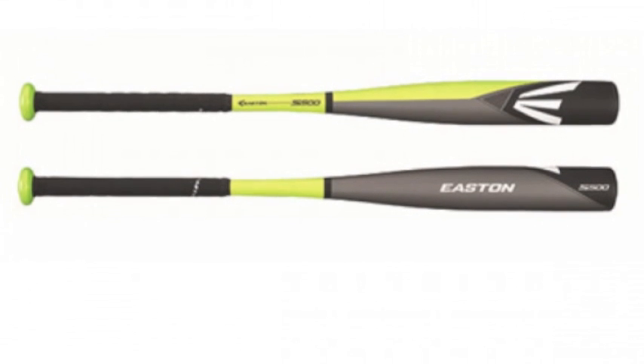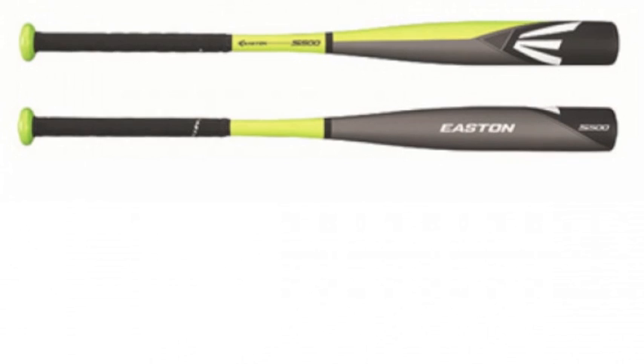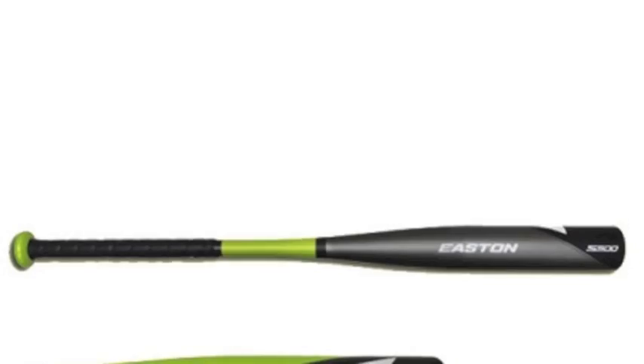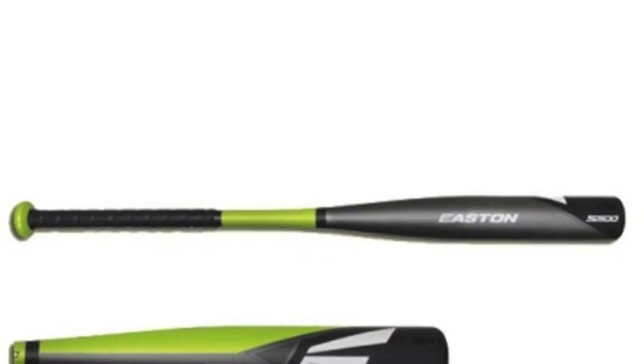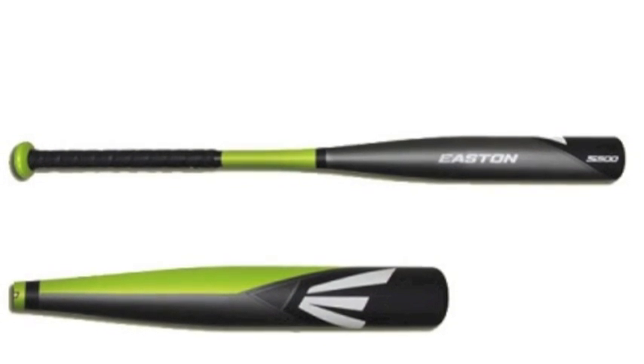The Easton S500 youth baseball bat, minus 13, features 7,050 aircraft alloy, which is recognized to be some of the lightest barrel material in the game today.